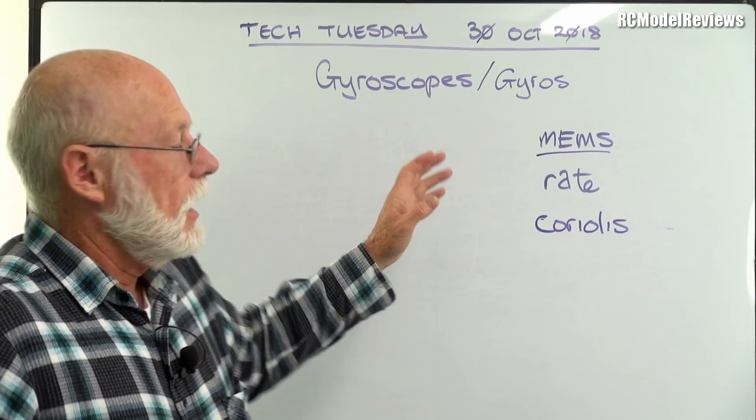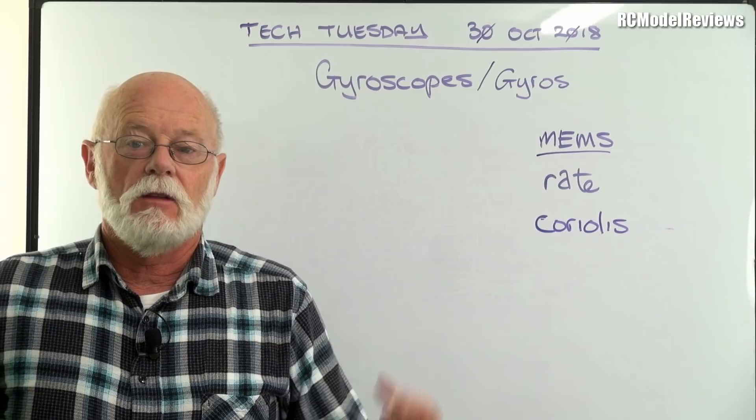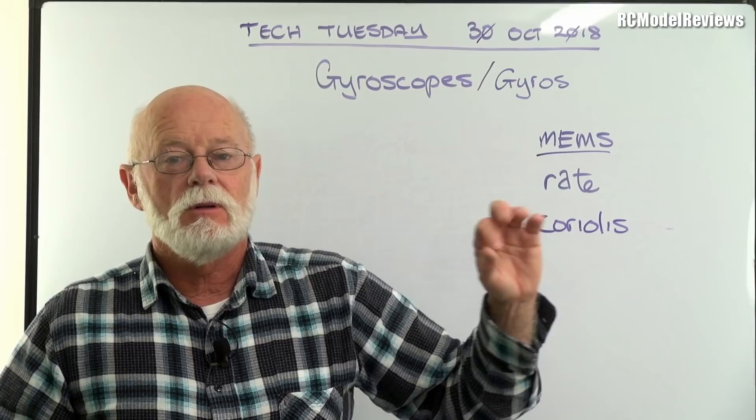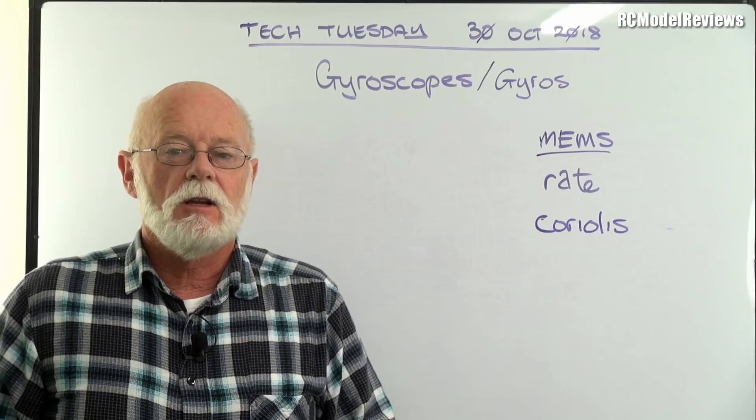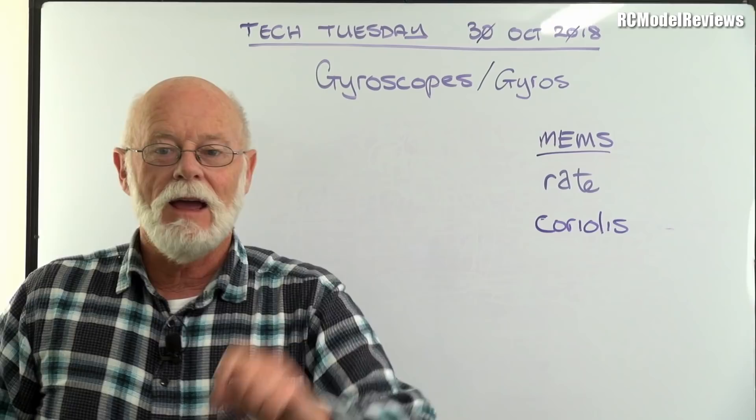What else has got gyros? Well, of course, flight controllers. Most of us have probably got flight controllers — if you've got a drone, you've got a flight controller. A lot of the long-range FPV stuff uses gyros in the flight controller to make sure that the model is stable, self-leveling, and able to fly under its own guidance. Gyros have become the backbone of the more advanced, techy areas of the hobby.